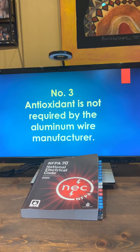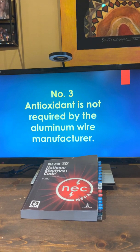Number three: antioxidant is not required by the aluminum wire manufacturer.